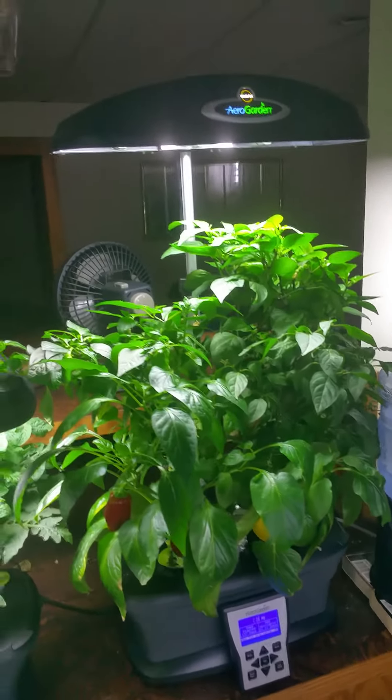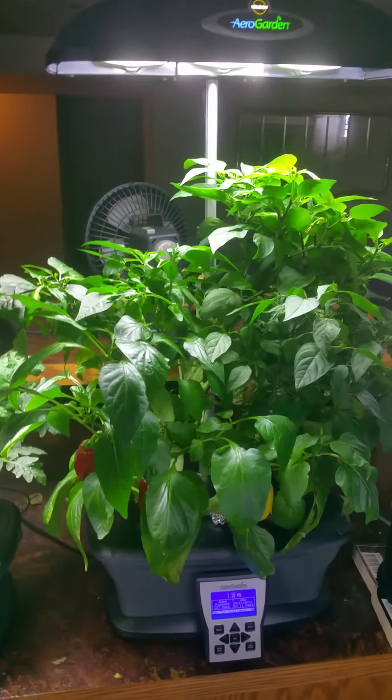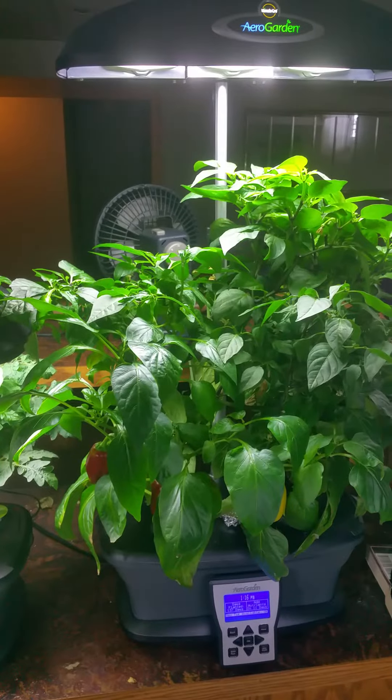Hey folks, welcome to my bar garden. Today I'm going to do a review on my 137 day old pepper plants.